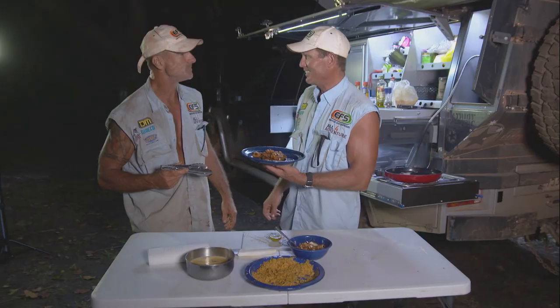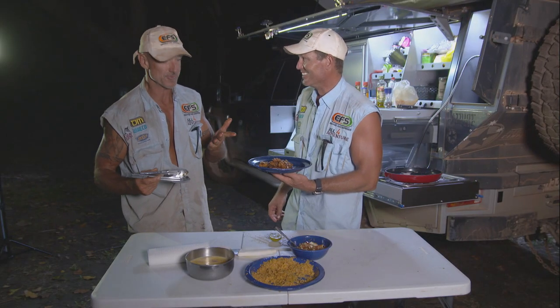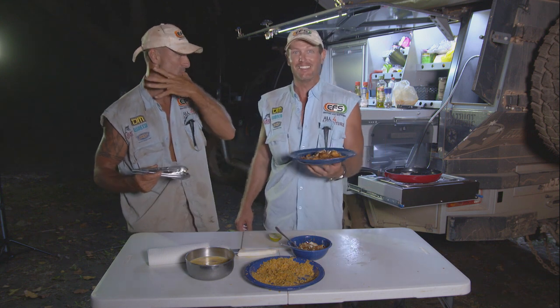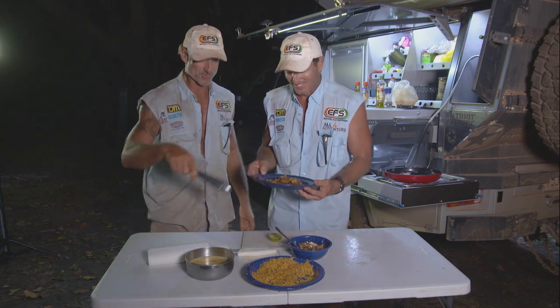Mate, that's restaurant quality. I don't want to build you up or anything, but that's really good. That's all time. There you go — from the fish master himself.